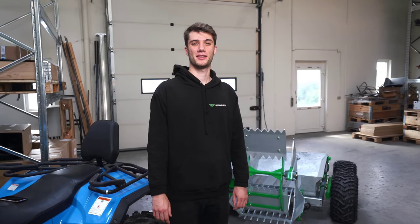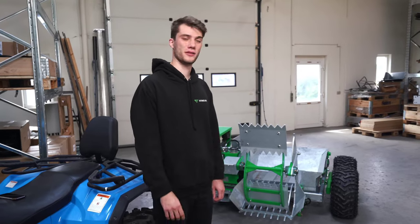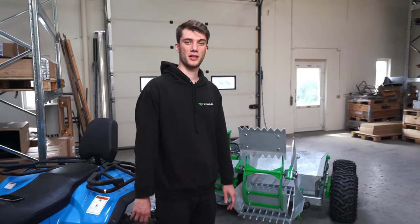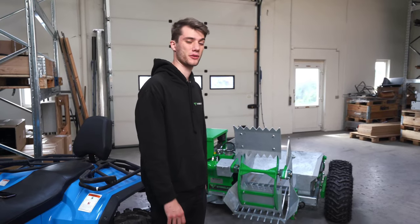My name is Søren. I have the Danish company Stoneless, where we produce and sell these rock pickers for ATVs. In this video I will give you a little presentation about how the machine is functioning and how it works.